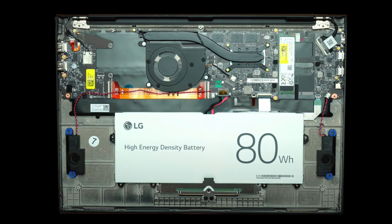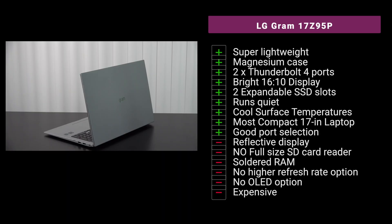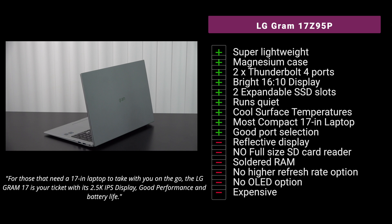My overall takeaway on the LG Gram 17Z95P: I really like it. The super-lightweight magnesium chassis at 2.98 pounds is impressive — probably the lightest 17-inch laptop in the world. I love the two Thunderbolt 4 ports for versatility, the bright 16:10 2.5K display with excellent contrast and color accuracy, and the fact that it runs quietly with cool surface temperatures even under heavy load. It's definitely the most compact 17-inch laptop out there with a pretty decent port selection.